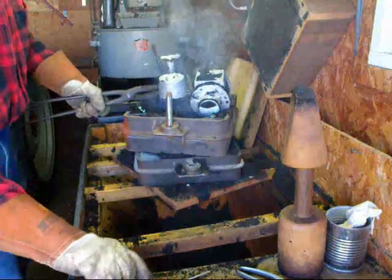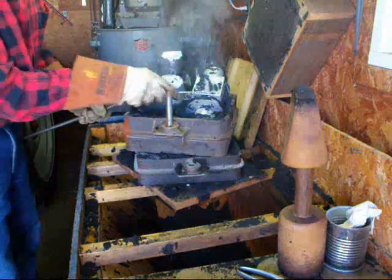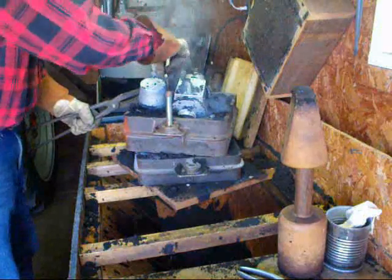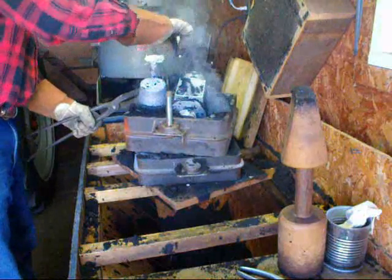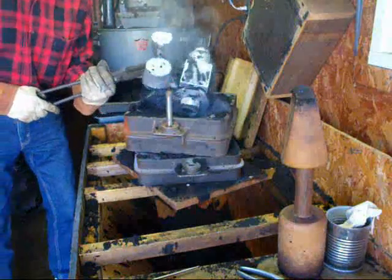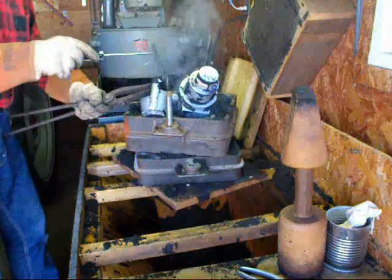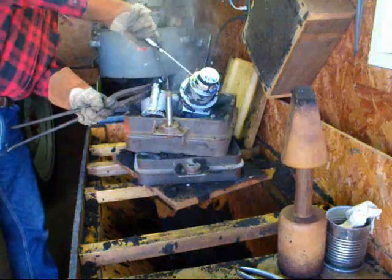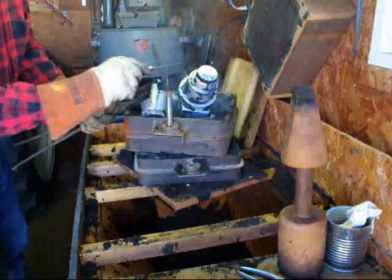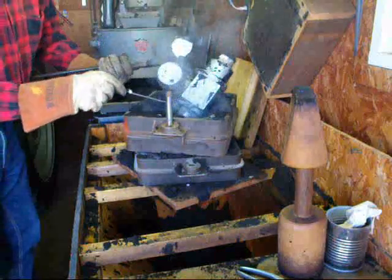And there it is. Scrape some of this off a little bit. Now remember there's a core in here. So what you're seeing right here is the core — a little metal went around it, but that's all going to break right off. Knock off any loose sand, then we'll examine it for flaws.